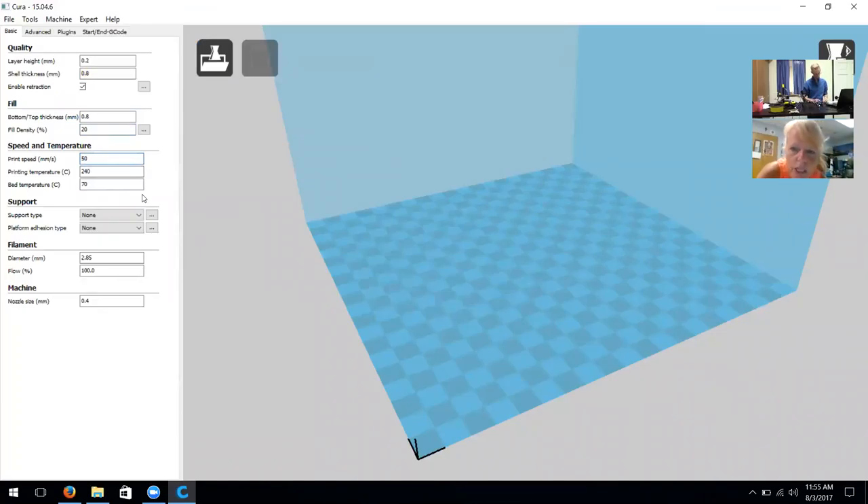I went online and downloaded Cura — the free download — and it's a different, newer version. The version we recommend using for our FinnaBots is 15.04.6. The version we recommend is much easier to use with our operating system that we currently have on our A5s and it's more intuitive than the newer one.